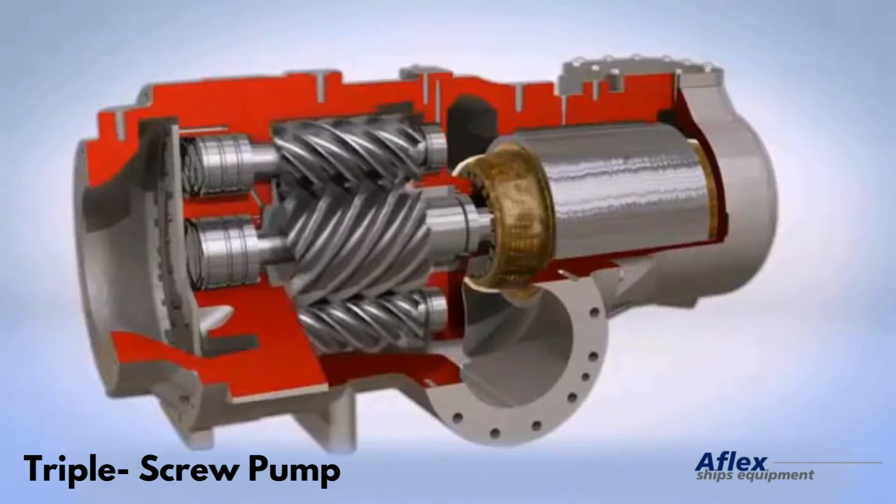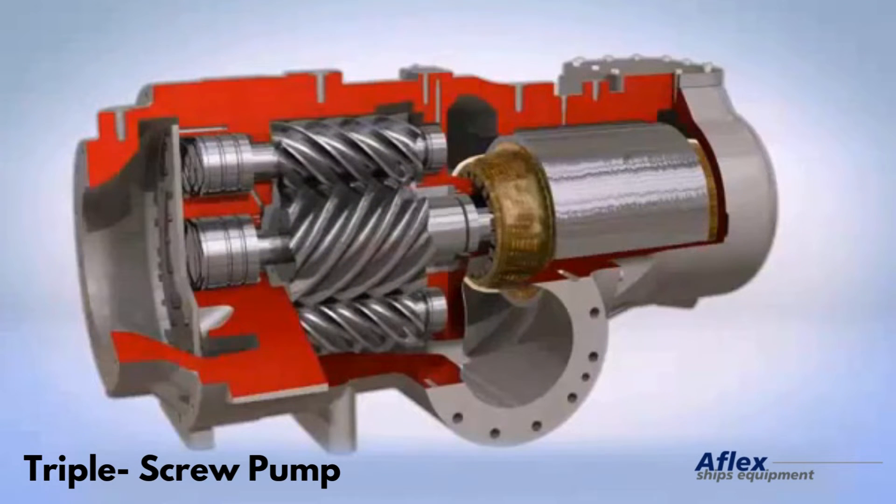How does a triple screw pump work? A screw pump is a positive displacement pump that uses one or more screws to move fluids or solids along the screw's axis.